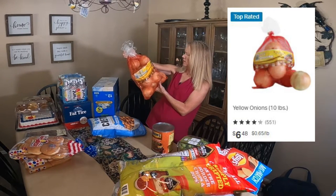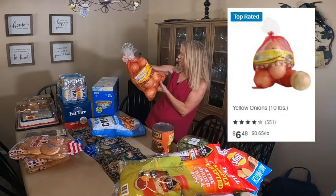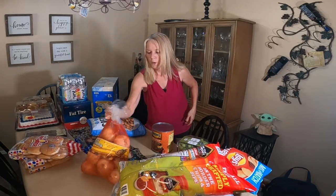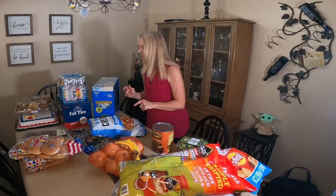It's the premium yellow onions — 10 pounds. Too bad I didn't buy breath mints, because we're probably going to need them after we eat all those onions.